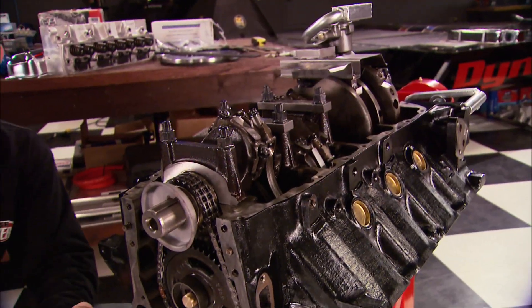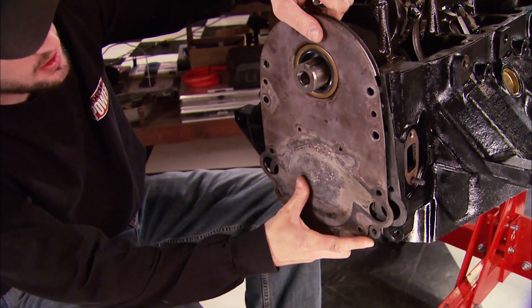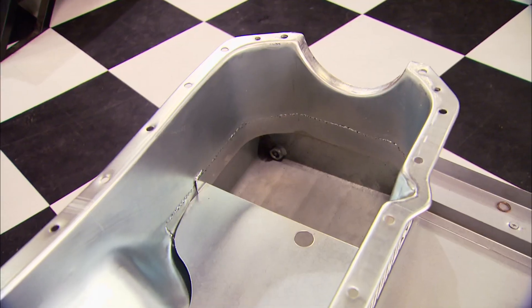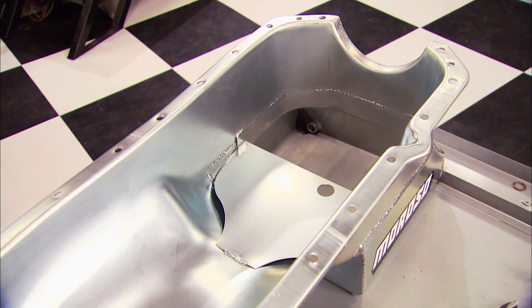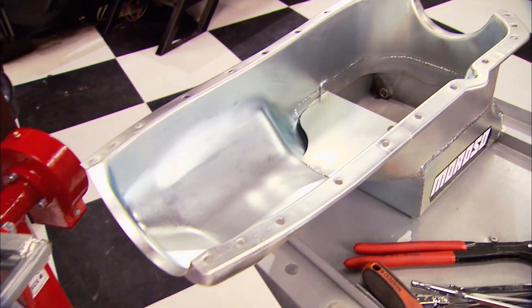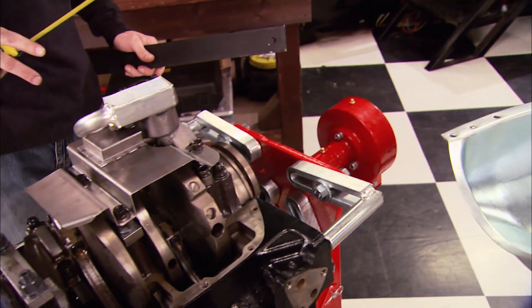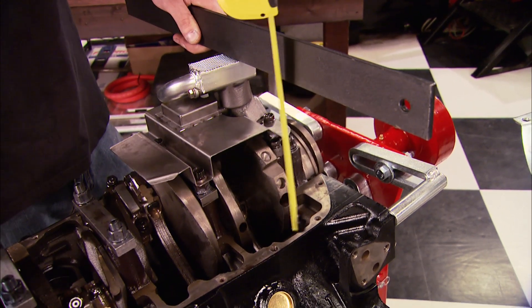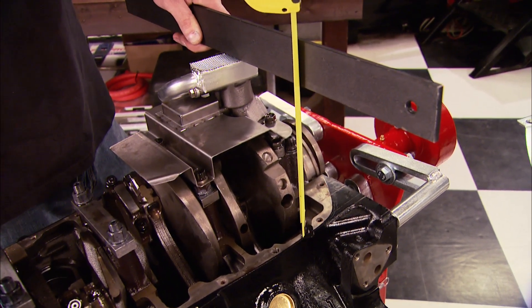Our original goal was to salvage as many original parts as possible, including the front cover. Before you install a new pan on your project motor, you want to make sure you have enough clearance between the pickup and the bottom of the pan. Use a straight edge on the bottom of the pickup and measure from the bottom of the straight edge to the pan rail.